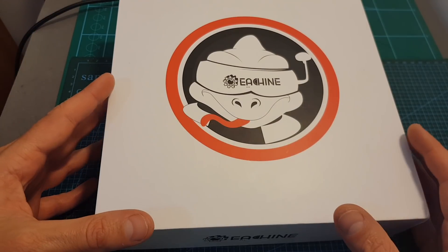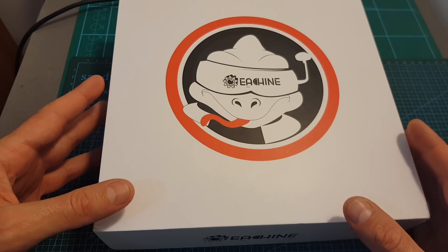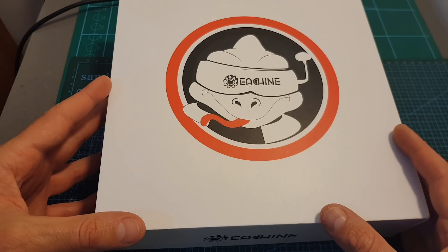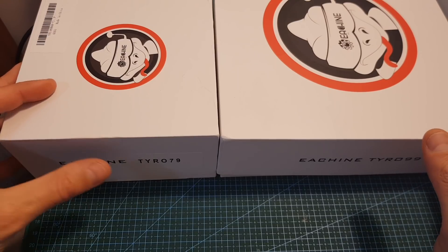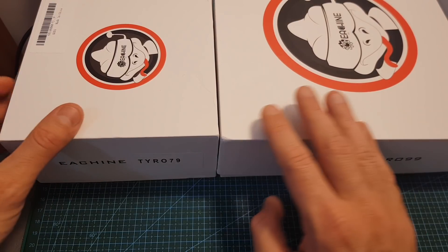So I thought this is a good opportunity to show you what you get inside, and also a good opportunity to tell you that the coupon list is constantly being updated directly by Banggood. In case you're not aware of it, you can find a link to it in the description box down below. By the way, I just received the Eachine Tyro 79, which is the smaller version of the Tyro 99, and soon I'm going to feature it in a build video.